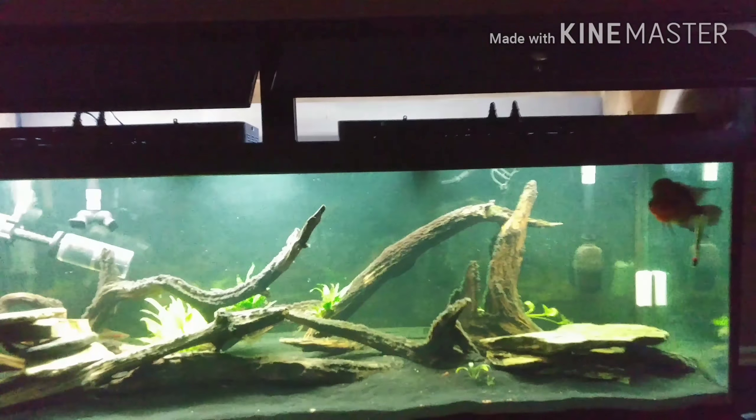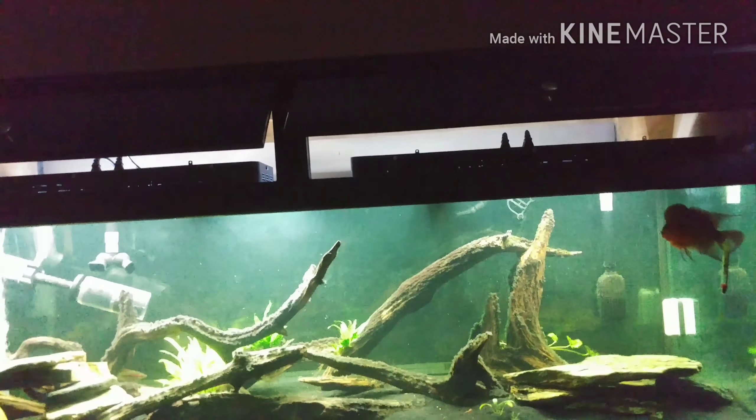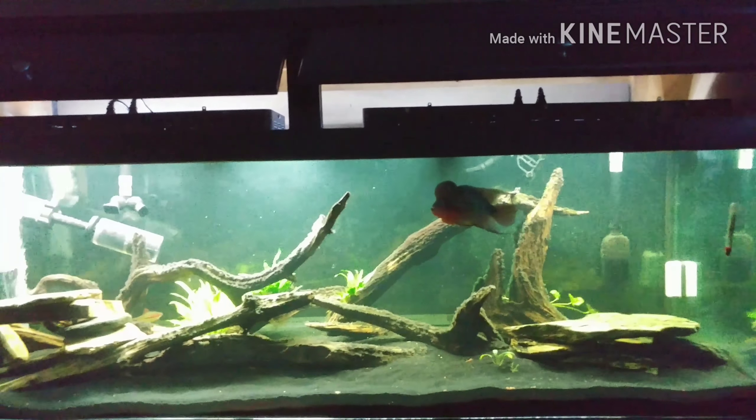The Vivagro is on the right side, it's 48 inch, and the Fenix 24-7 is on the left side. They're both on max right now, so this is going to be the comparison video.